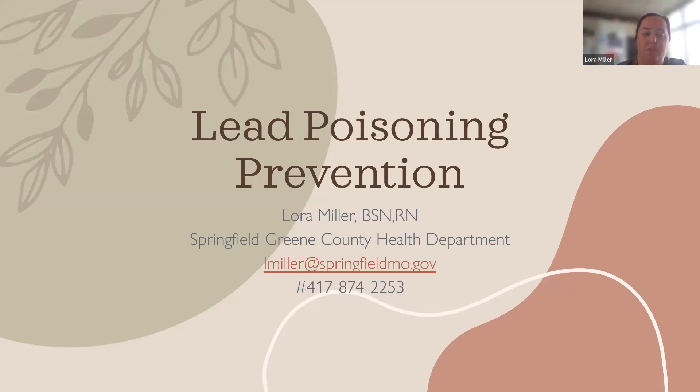So just another little overview of the process with how we do our lead case management within our county. It's a statewide program. Certain counties in Missouri are higher risk. Missouri is the number one lead-producing state in the country, just from having mines and such throughout the state. Greene County is not one of the high-risk counties, but I always thought that's really interesting.